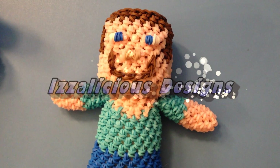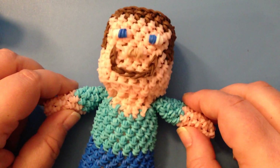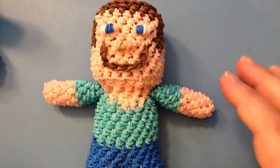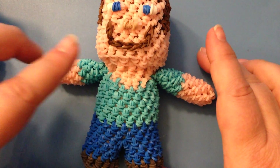Hi, it's Kate from Izalicious Designs. I wanted to do a very short little video — this is how we are going to do Minecraft Steve as a zombie, the little zombie. So we have our Minecraft Steve video, and here's what you're going to do.